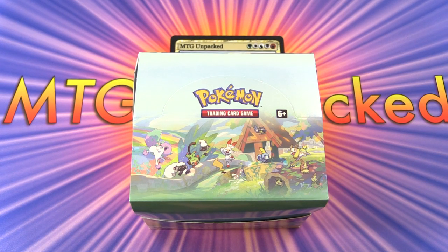Today on MTG Unpacked it's Pokémon time again. Some of you absolutely love this and some of you absolutely hate this, so if you hate this please turn off now - it may cause irreversible scouring. For the rest of you, let's check out what we've got today.